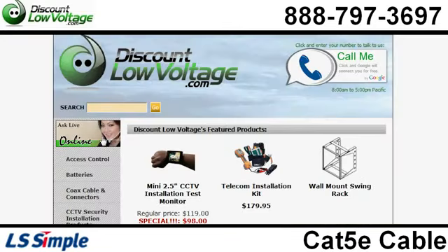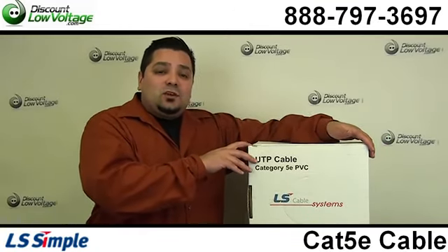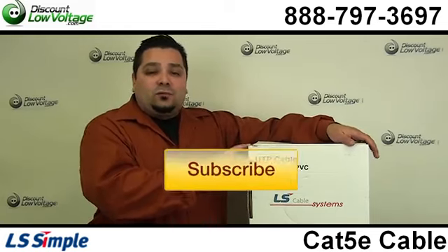You can order all this stuff online, and if you have any questions call us — the number is 888-797-3697. And don't forget to subscribe.